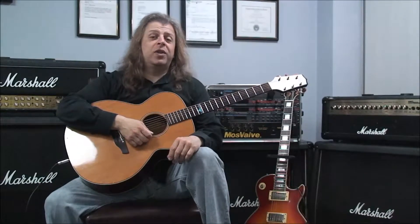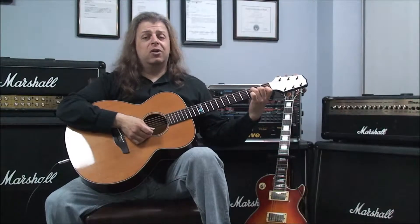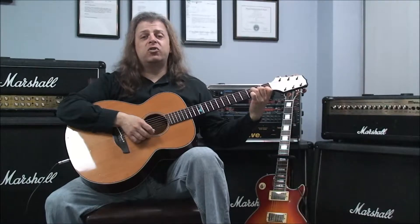The next chord is F major 7. This is the first F we're going to deal with that doesn't have any barring. It's played with your third finger on the third fret of the fourth string, your second finger on the second fret of the third string, your first finger on the first fret of the first string.